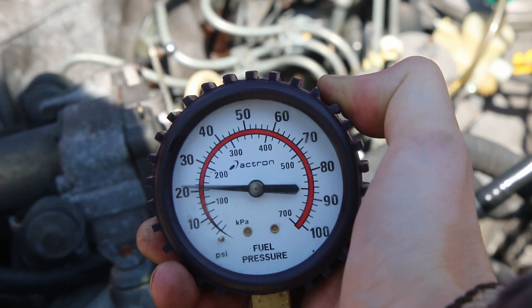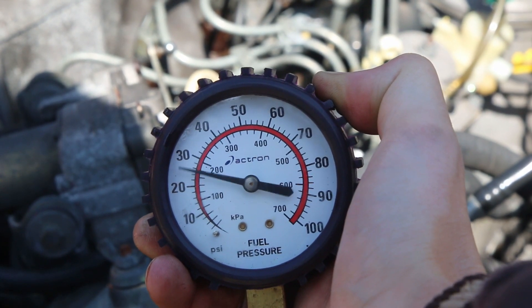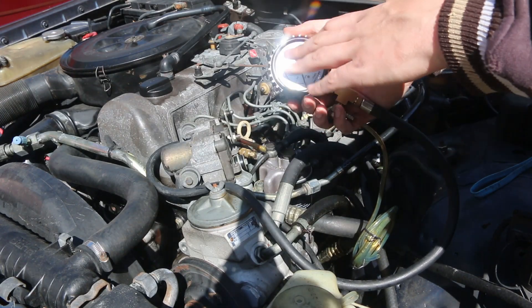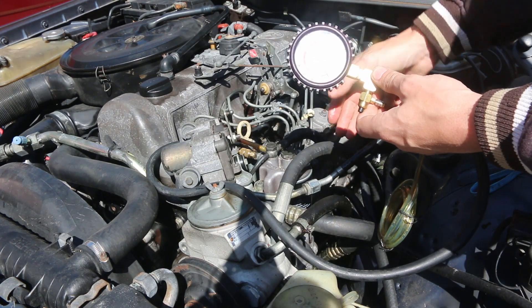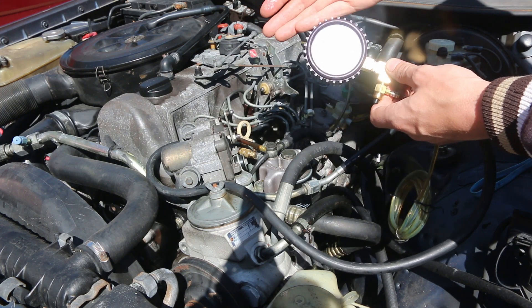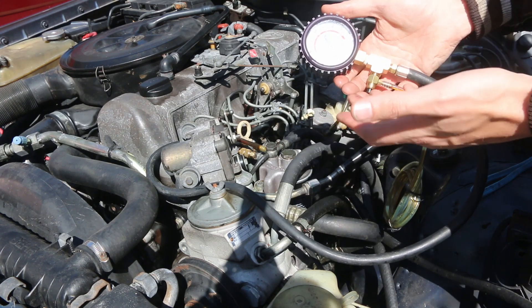We'll go start the car up and see what kind of fuel pressure we've got. As you just saw, we're around 15 to 25 psi. It bounced around a bit, but that's because of the piston-driven lift pump — the pulsations from each stroke of that pump make the gauge bounce. You could get a liquid-filled gauge to prevent that, but this one just works and tells us what we need to know.